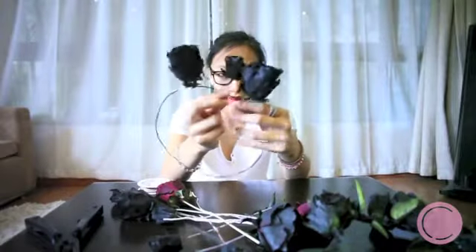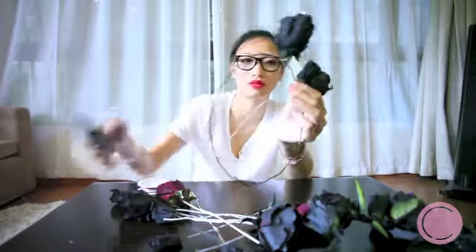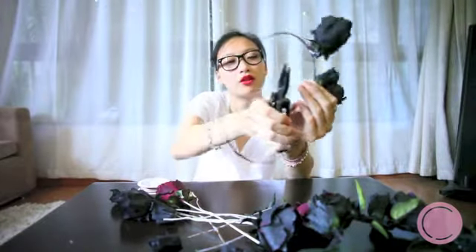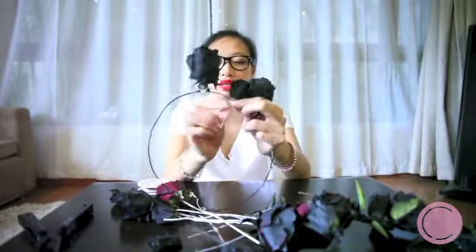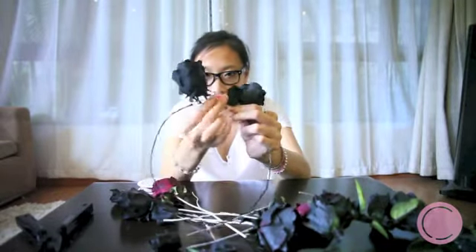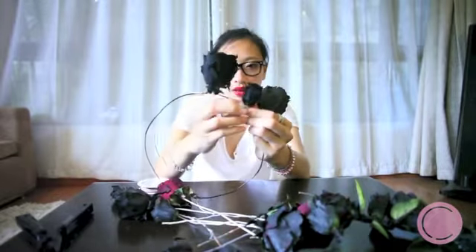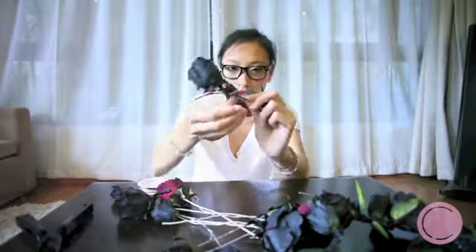After putting on two big flowers, you want to put on a small flower. For the small flowers, you cut them as well, but instead of using the small wires we used for the bigger roses, you just use the wires that came with the small part.